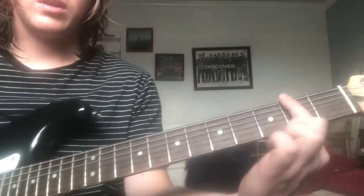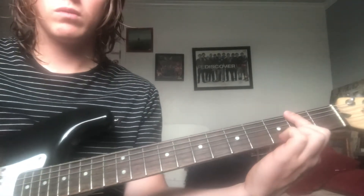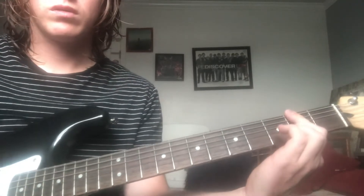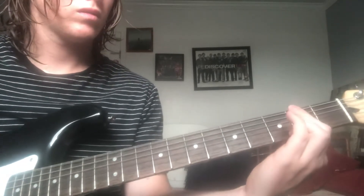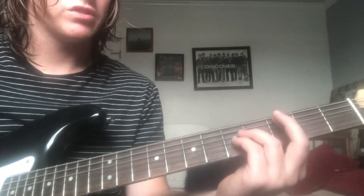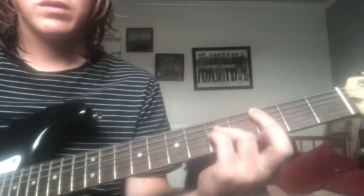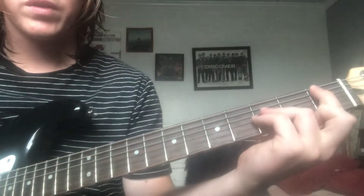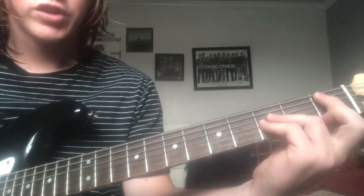So it's just gonna be barring the second fret and you're only really gonna play the top three strings. And then the other part is just a power chord on the A string, and then boom boom, first fret to third fret.